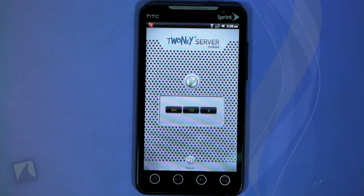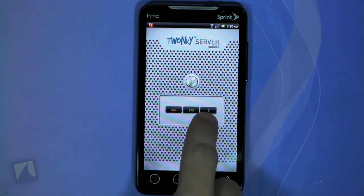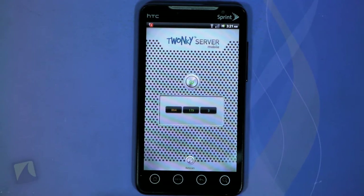Here in the middle you can see how many pictures — which is in green — videos in blue, and songs in orange. Hit the rescan button down here to rescan your SD card if you add more stuff to it, and hit the power button to stop the server.